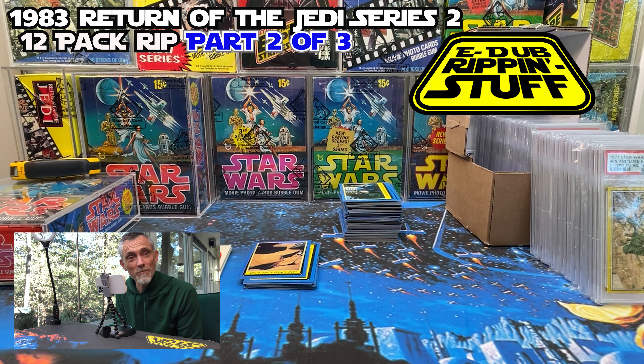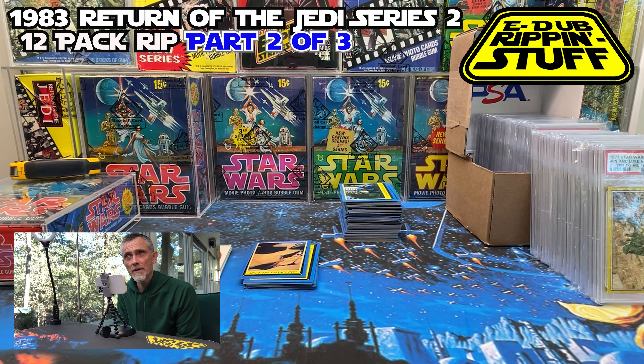Okay, everybody, welcome back. I'm going to open up part two of the Return of the Jedi Series 2, another 12-packs, and I want to apologize for somehow making a 34-minute video opening up 12-packs, so I'm going to try and go faster, and I'll start by addressing the elephant in the room here.